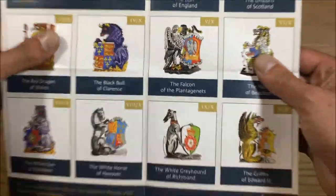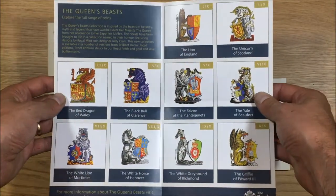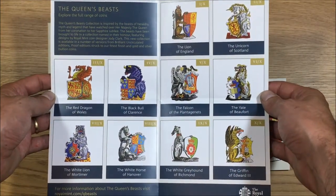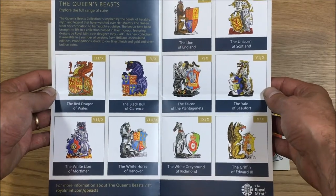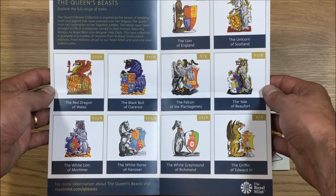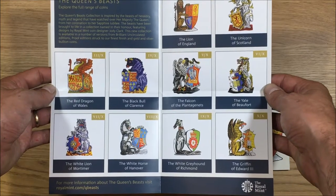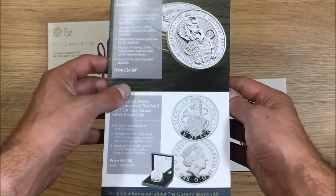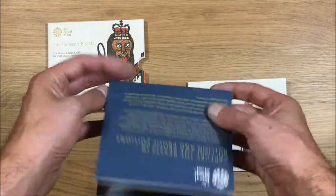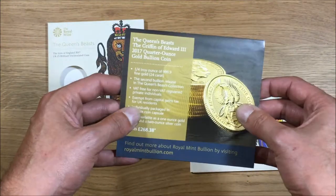They're actually outlining the entire series in here, so there's going to be 10 coins in total. Feel free to pause here and have a look to see which other ones are going to be coming out in the series. Obviously looking forward to the Red Dragon of Wales — it's a nice little postcard.